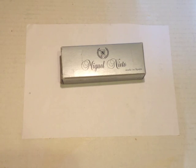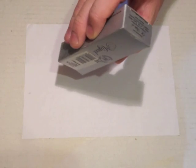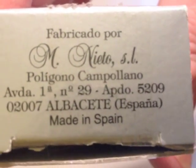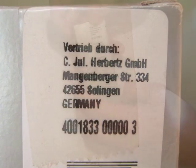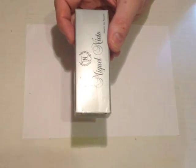Here we have the knife in the box — Miguel Nieto. Crucially, this one does say 'Made in Spain' on the end. Zooming in, you can see it says 'fabricado por Miguel Nieto' — so it's made for them, not by them. There's also a label here indicating it was sourced through Herberts in Solingen. I bought this particular one from amazon.co.uk, so it appears to have been around the block a bit.